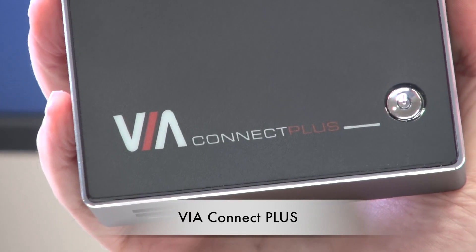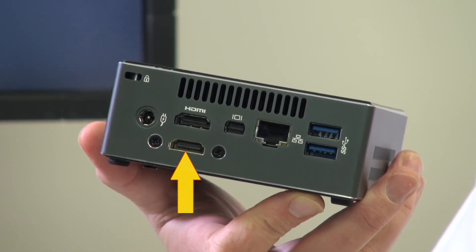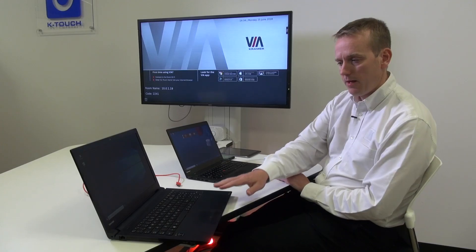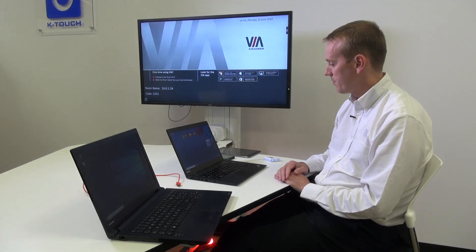but now supports the addition of an HDMI input. On my desk I have a Windows laptop — this will be my wireless connection, connected via the VIA pad dongle. The laptop on the left will be my wired connection, with the HDMI input directly into the VIA Connect Plus.